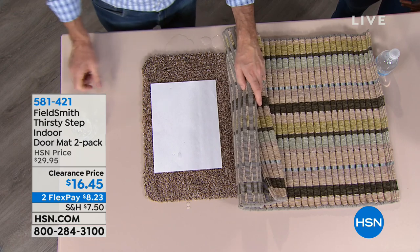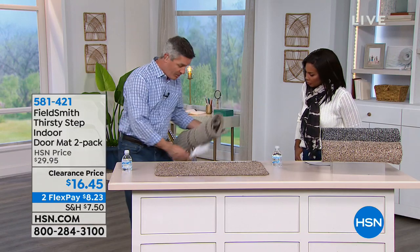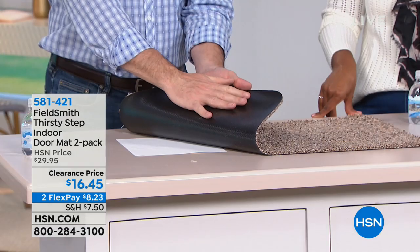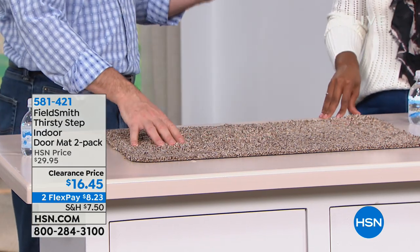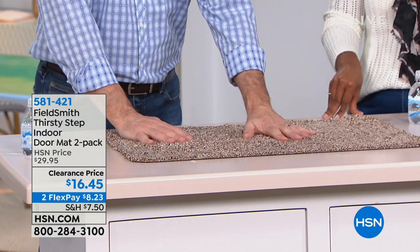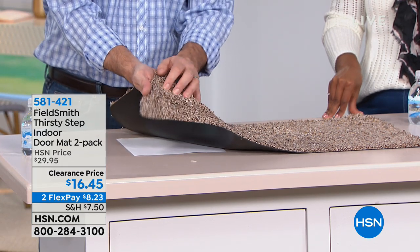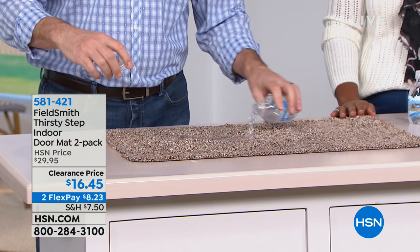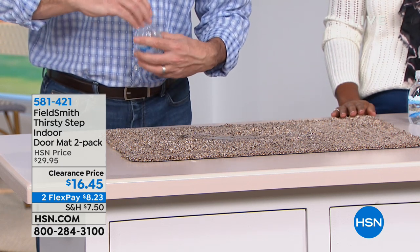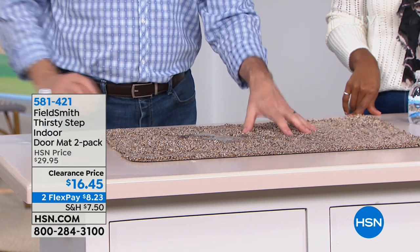That's the difference with the Thirsty Mat. It has a 100% latex backing so all the water is never going to go through to your floors. Not only that latex backing, but these super-absorbent fibers on top — that's what makes this the Thirsty Mat. Even as we put water on there, it's just going to take care of that water, and most importantly none of it is going to go through. Here's all the water from the other mat, but the Thirsty Mat's fibers absorb it completely.